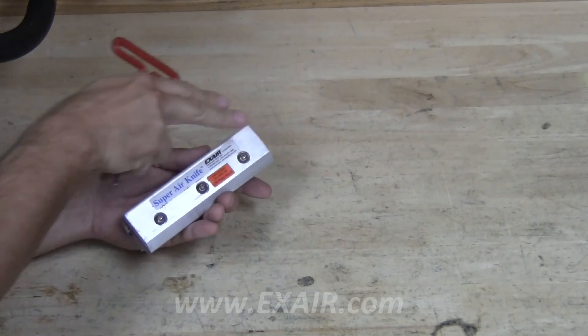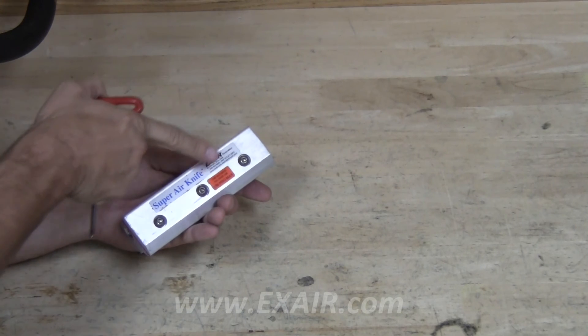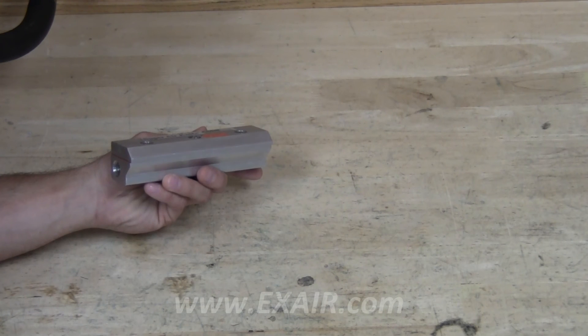When reassembling, tighten from the center outwards and tighten each button head cap screw to 7.5 ft-lbs or 10 Nm. You now have a clean Exair air knife.